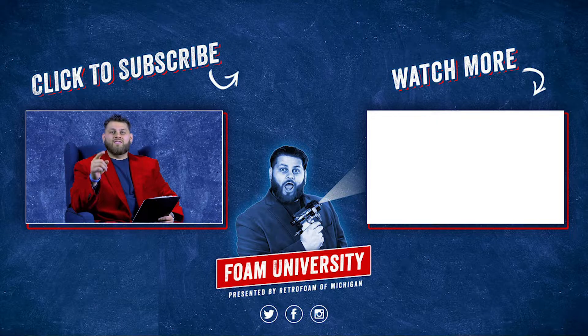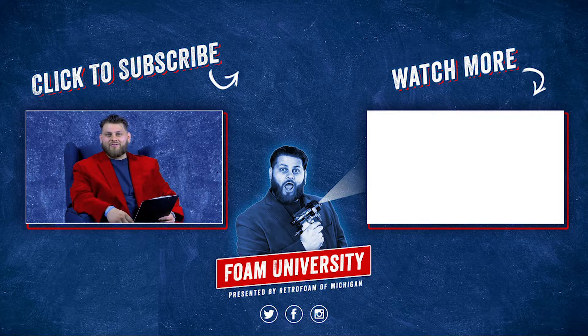Don't forget to drop us a comment if you need to, like this video, subscribe to our channel, and ring that bell so you see all of our notifications.